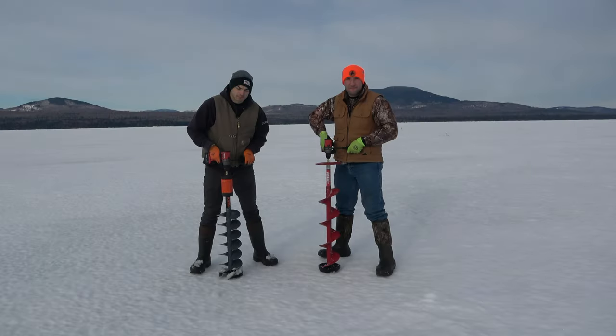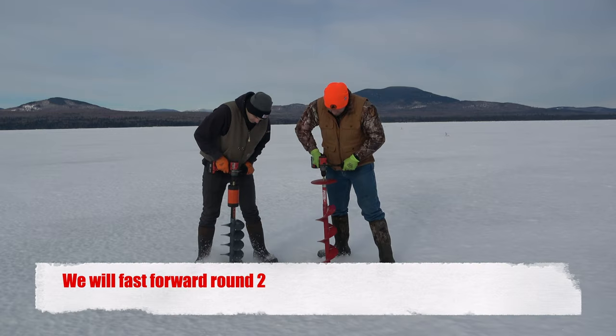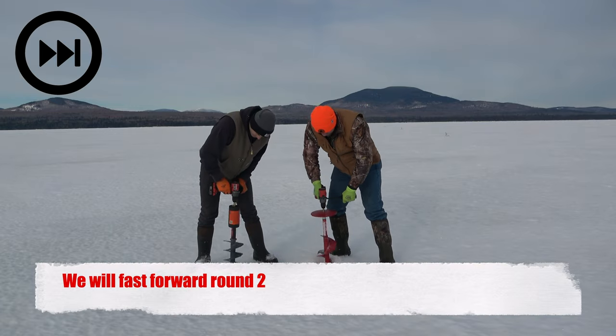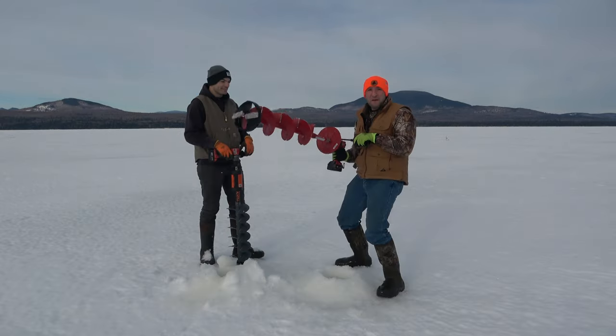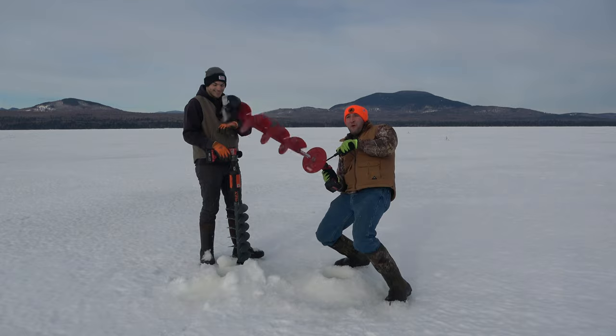Three, two, one, go! Pistol bit wins again! Woo!